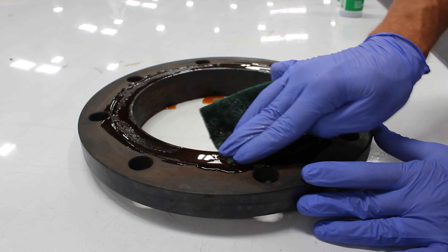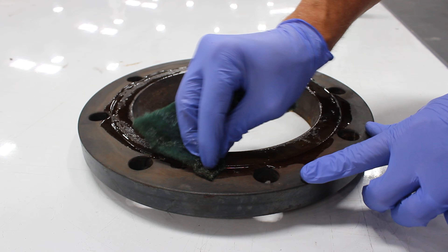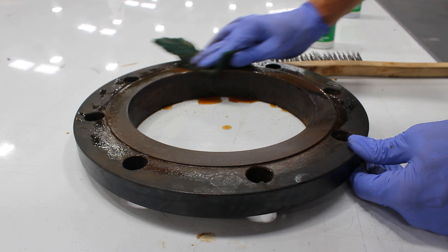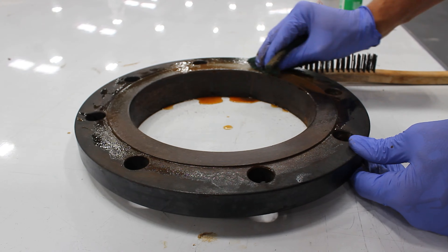Taking the heavy-duty score pad, make sure that you are scrubbing with the grooves of the flange face. You never want to scrub against the grain. Periodically wipe and reapply the VPCI-423 as necessary. Severely rusted flanges may need several applications of the 423 cleaner.